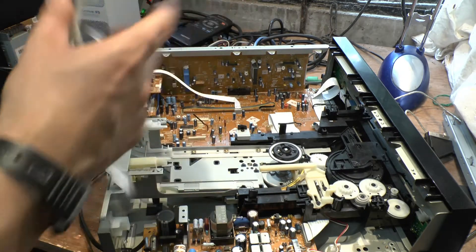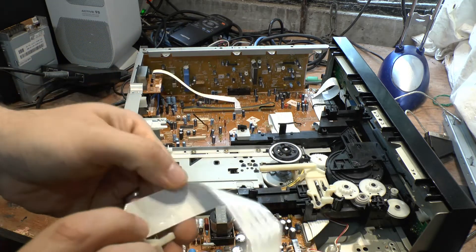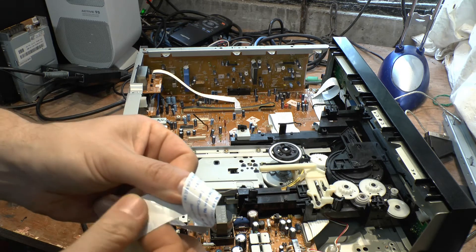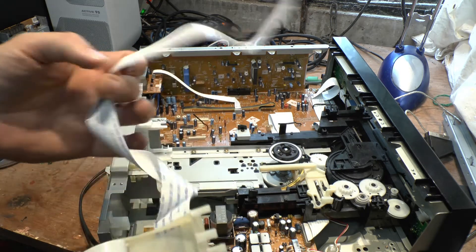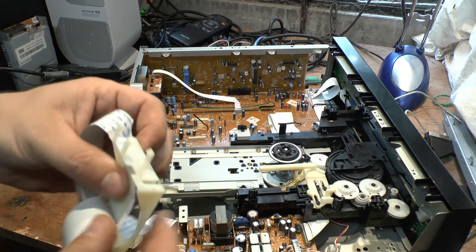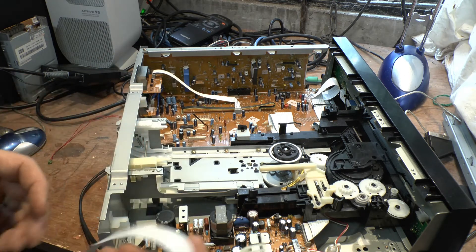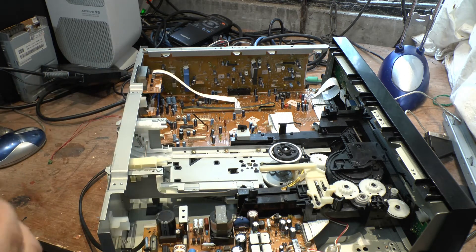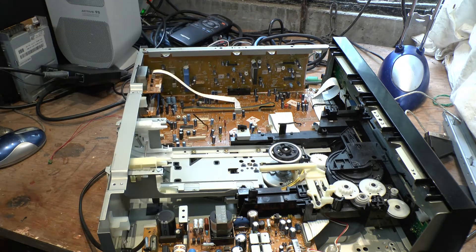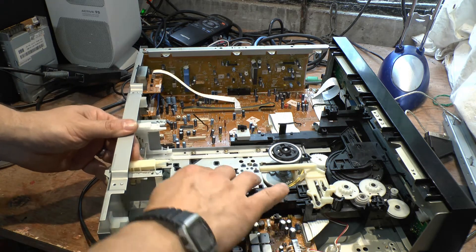We've also got a problem with this cable — this cable is damaged, and that is going to be an issue with reading the disc. I wouldn't be too happy with that. I'll probably hold onto it anyway, just to show how it's broken here. This is actually what's wrong with the 390 as well — this assembly is not proper anymore. So we can't even fix the 390 with this. The 390 is playing back discs, but the cable gets a little bit stuck on the back.